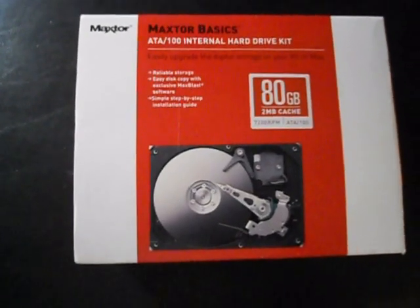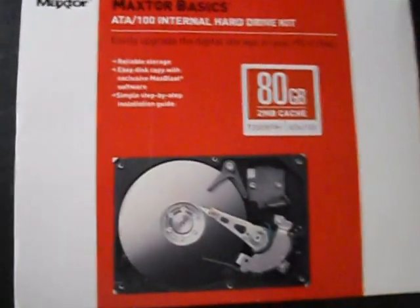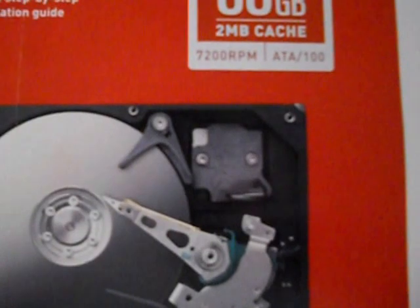Today I'll be unboxing the Maxtor Basics ATA100 internal hard drive kit. On the front, it's an 80 gigabyte hard drive with 2 megabytes of cache and a 7200 RPM spin speed.